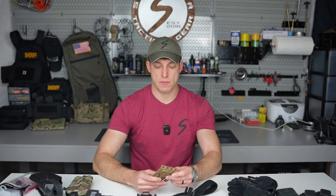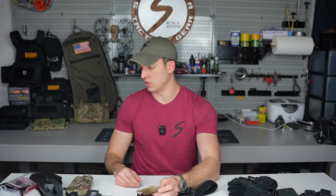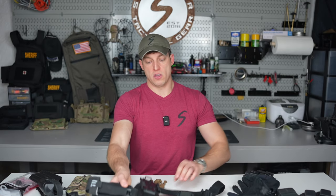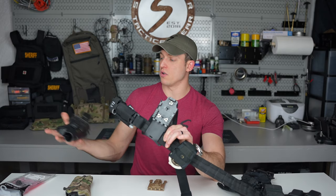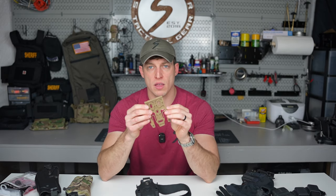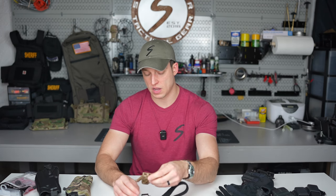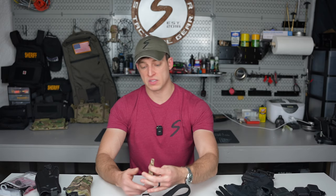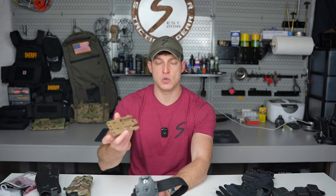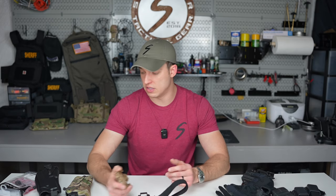Another option I don't really recommend is the Safariland QLS — quick release system. There's a plate on the dropdown and you slide it in. I don't recommend using a QLS if you don't need to, because you're essentially adding two failure points to your holster. The whole idea is to eliminate as many failure points as you can, not introduce them. It also pulls your holster further from your body, making you wider — and I carry enough tools already. My whole idea behind kit is to be as narrow, streamlined, and slick as possible.